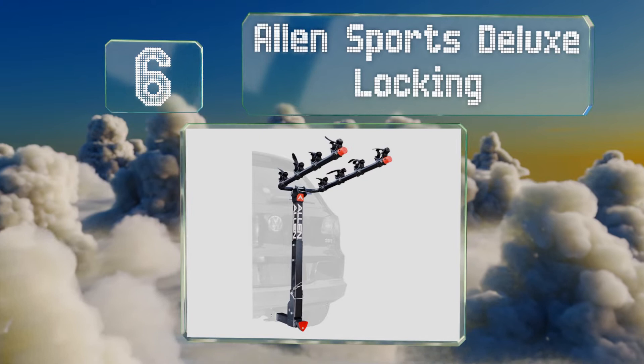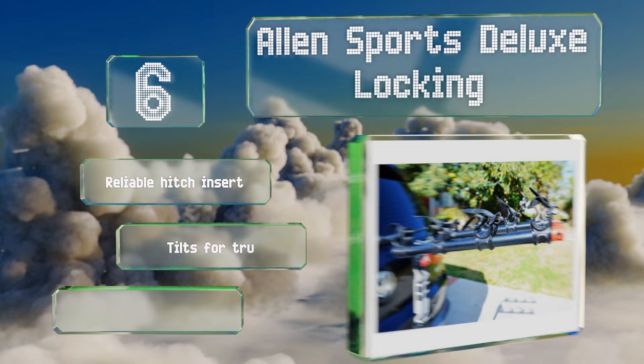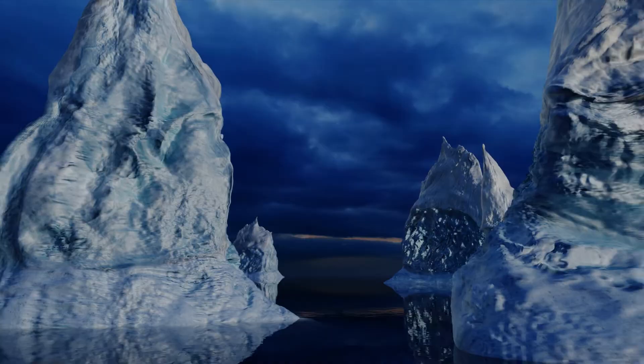Moving up our list at number six, the carrying arms on the Allen Sports Deluxe Locking conveniently fold out of the way when you don't need them, making it easy to store and allowing you to leave it hooked up to your vehicle without reducing your visibility. It comes with a reliable hitch insert and tilts for trunk access, however it does require tools for installation.